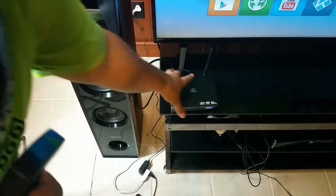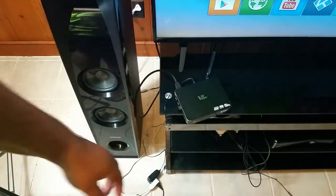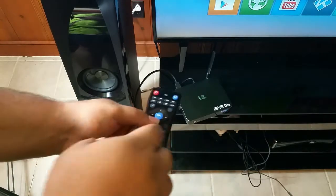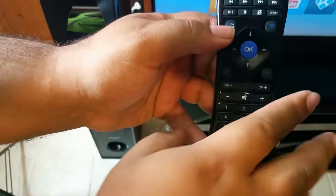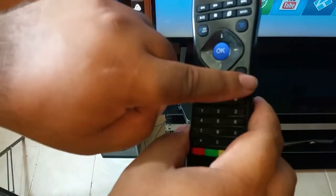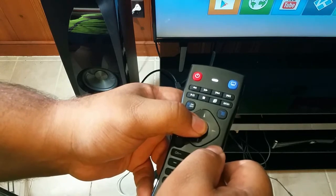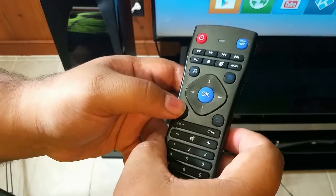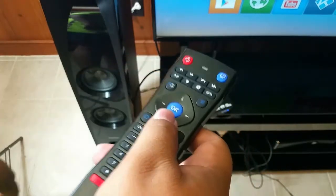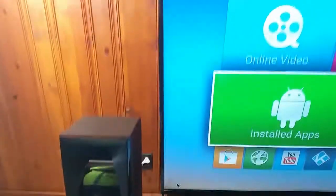We have the box here which has the dongle in it. What we have to do is sync this remote with the dongle. We have to aim the remote and the dongle at the same time, then hold the OK button and the Return button simultaneously. Press and hold them at the same time, wait for the light to flash three times, and then release. Hold it, let that light flash three times, and that is going to sync it with the box.